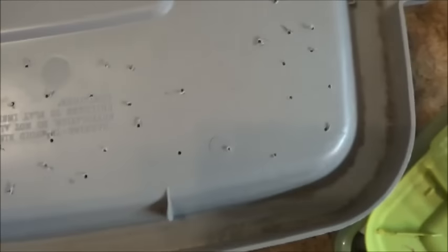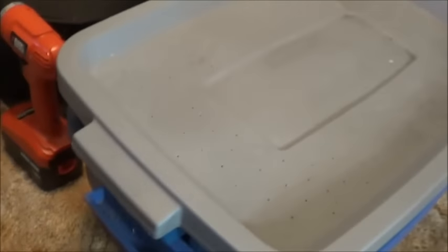I've seen a lot of people drilling holes in the top of the lids — seems like a pretty good idea. So there you go. No real rhyme or reason to it; just randomly drilled a bunch of little tiny holes in there for air. It'll work just fine, I'm sure. We'll just put the lid back on. Good to go.